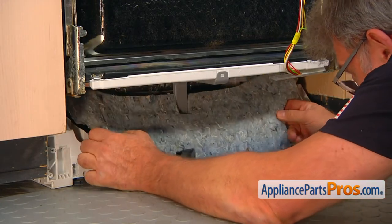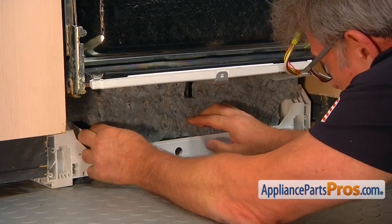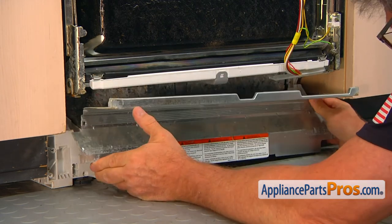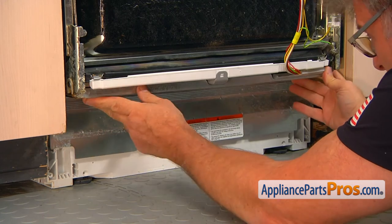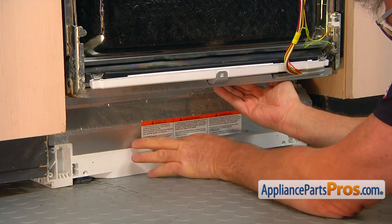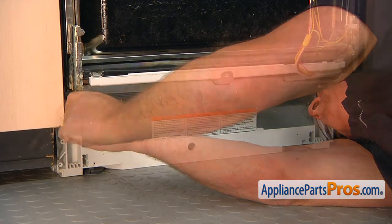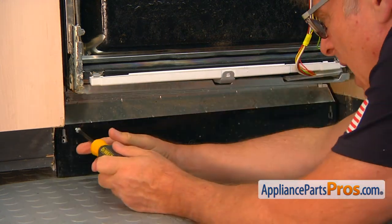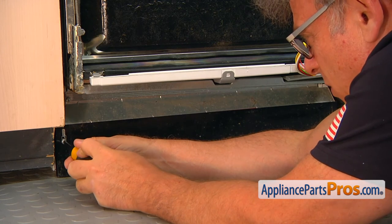We're going to put the insulation back in, bottom first. Now the schematic goes back in, and the frame support goes in following that. First we're going to put the top on and press it in, then lift it up and install the two bottom clips. Secure it with the two Torx20 screws. Now we're going to install the access panel and put the Phillips screws in — one, then the second one.